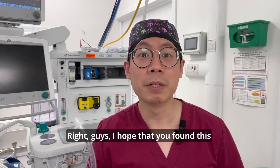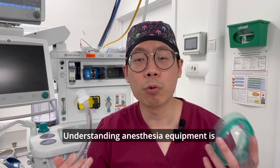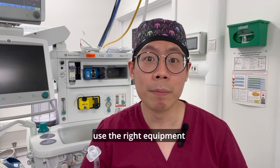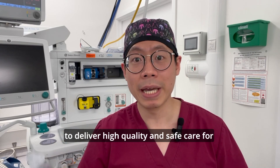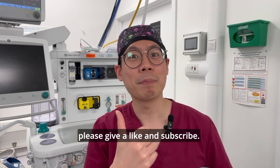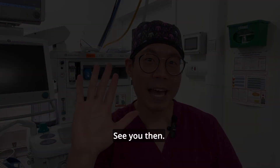I hope you found this video informative and helpful. Understanding anesthesia equipment is really important because it allows us to use the right equipment to deliver high-quality and safe care for our patients whenever they are asleep. If you liked what I do, please give a like and subscribe — or if you have anything you want to ask me, leave it down in the comment section below. See you then.